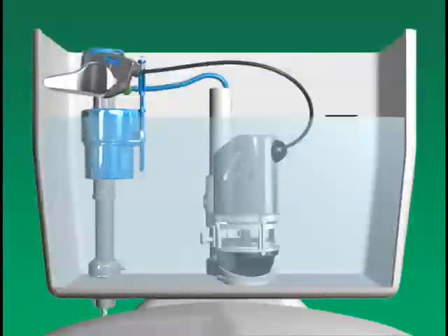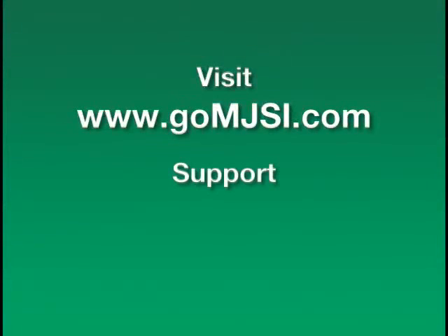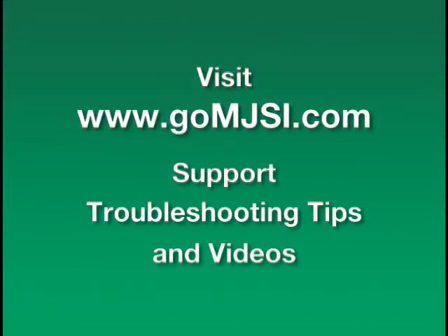Reattach the refill tube of the fill valve to the overflow tube. Turn on the water or release the float lock to fill the tank. After installation, check for leaks by placing a pencil mark at the top of the water level in your tank and check after 10 minutes. If the level has dropped, you will need to reseat the base making sure the black dome gasket completely seals the flush valve. Visit www.gomjsi.com for more support, troubleshooting tips, and videos.